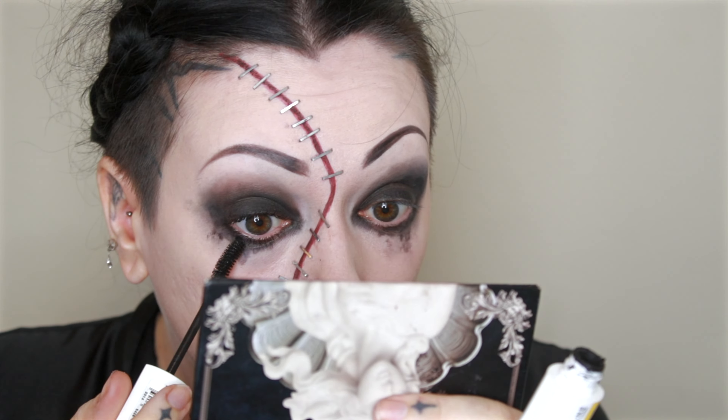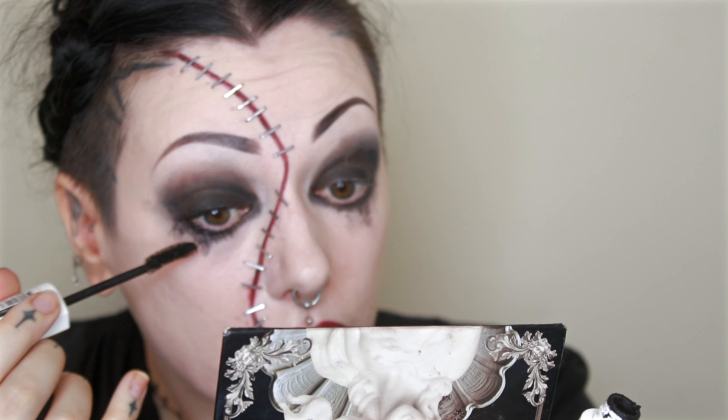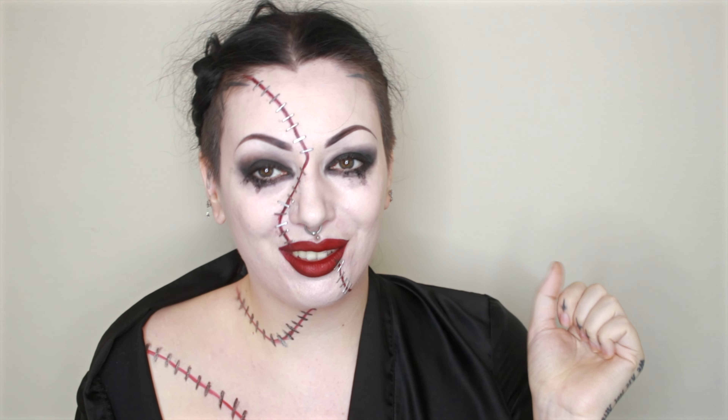Okay, finally — mascara. Getting a little bit of the mascara down into the smudges, not too much, just a little bit of extra distressing. Let me go sort my hair, change my clothes, and then we'll be back for the finished look.